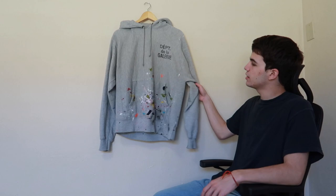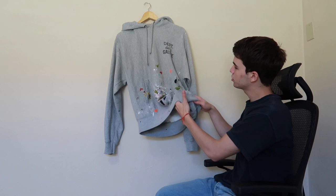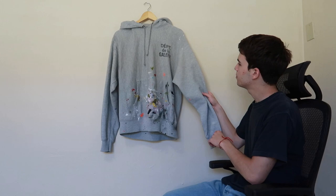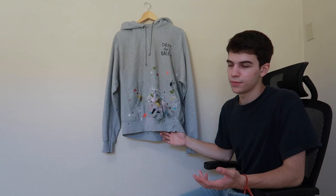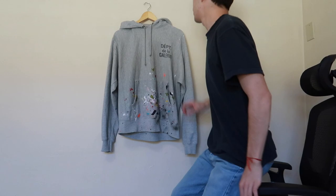Up next, we're going to take a look at the vintage wash Gallery Department paint hoodie. Obviously from first looks we have a bunch of paint distressing, all hand done. The original hoodie is actually a Championship blank that they hand-age to make it very thin, flowy, and lightweight — something like what you'd get from a normal vintage hoodie. The fit is super great — it's a little long and a little wide.